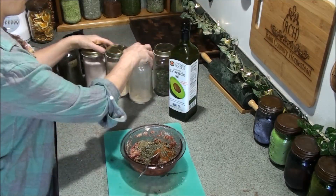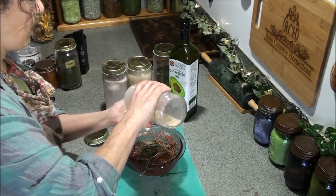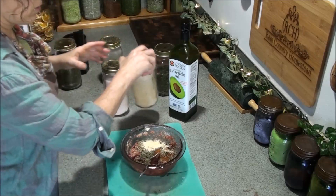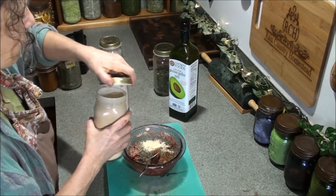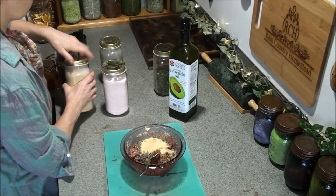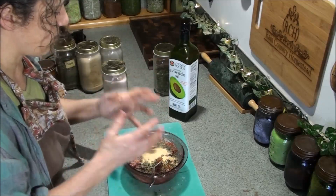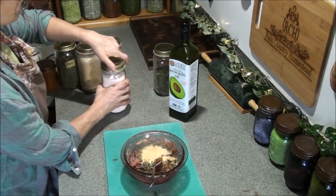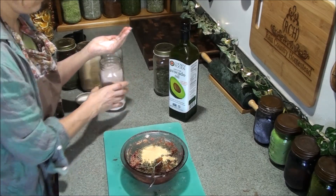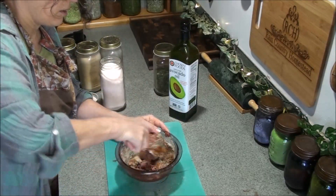A couple other key ingredients: granulated onions — about a teaspoon up to a tablespoon, whatever sounds good to you — and same thing with the garlic. Most of us like lots, so I'm putting a whole tablespoon in there. Keep in mind this is part of the reason I want to keep this mix really wet — the egg is there because all these dried ingredients are going to absorb a lot of that extra liquid. Then about a teaspoon of salt.